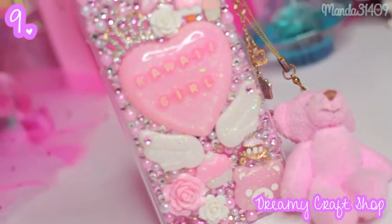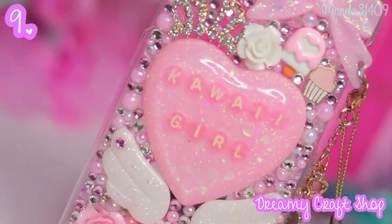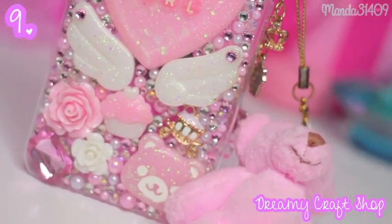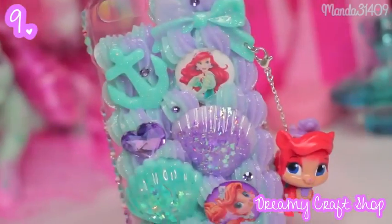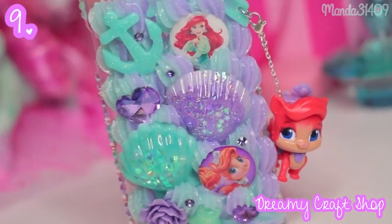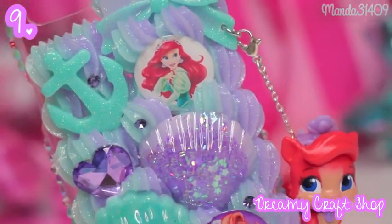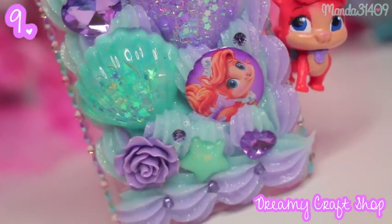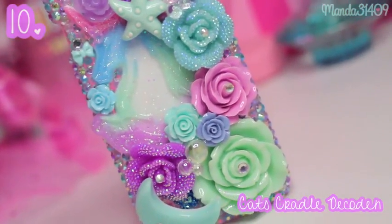Then we have Dreamy Craft Shop, which is another one of my ultimate favorite deco den shops. This one right here is one of their rhinestone cases — it says 'kawaii girl' right there, made in a custom resin piece, and it also has some detachable charms including a little fluffy teddy bear that is just so pink and cute. Then this is also from Dreamy Craft Shop — it's my Palace Pets Treasure and Ariel kind of mermaid theme case, and I'm in love with the resin pieces and whip on this one — it's just so beautiful.